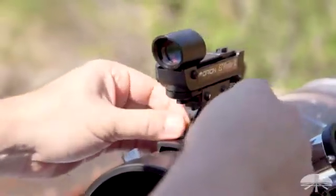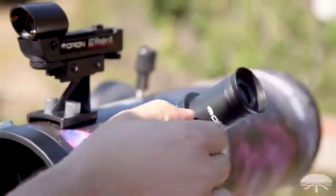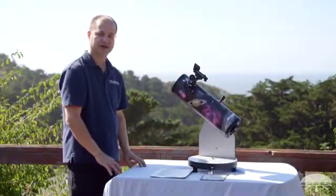Lastly, take your eyepiece — always start with a low power — and put it into the focuser. That's the setup. Now you just have to align the finder scope and you're ready to observe the night sky.